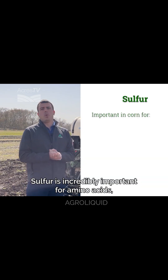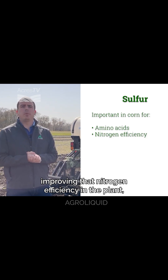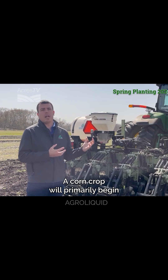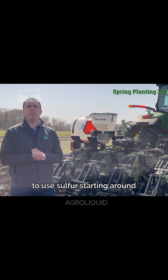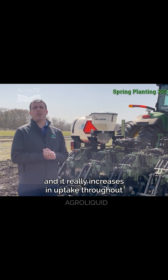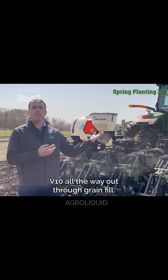Sulfur is incredibly important for amino acids, improving nitrogen efficiency in the plant, as well as contributing to chlorophyll formation. A corn crop will primarily begin to use sulfur starting around the V6 stage, and uptake really increases through V10 all the way out through grain fill.